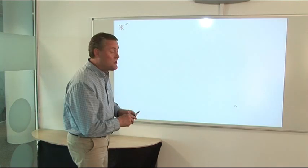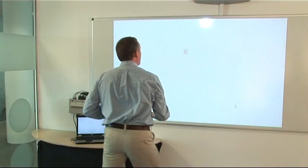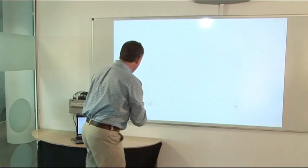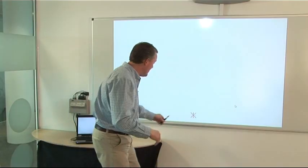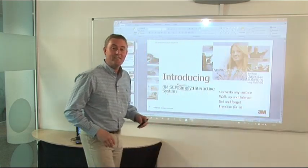Now, with the interactive pen, just follow the target around the screen. Be as precise as possible. One, two, three. But remember, you only have to do this once and then you're interactive. It's as simple as that.